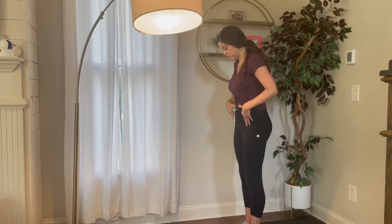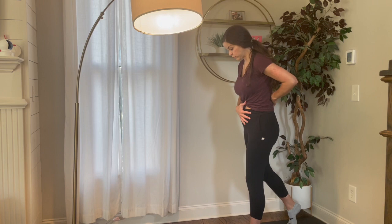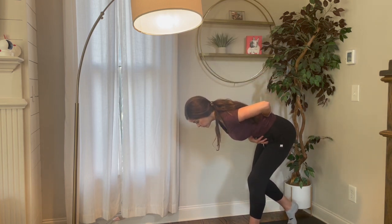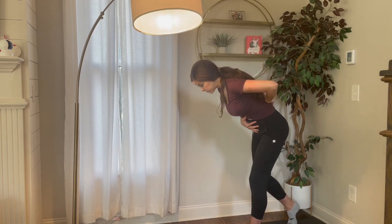A staggered stance hinge or deadlift. You want to stand with your feet about hip width apart. You're going to keep your hands at your ribs and hip bones, or you can place one hand on your back, one in front, and you're going to hinge over. Slide one foot back, keeping all your weight on the front leg.